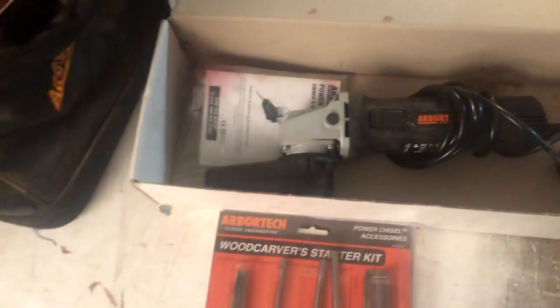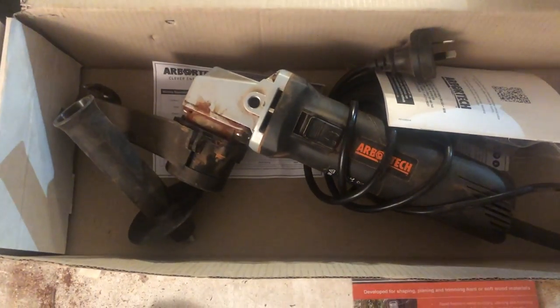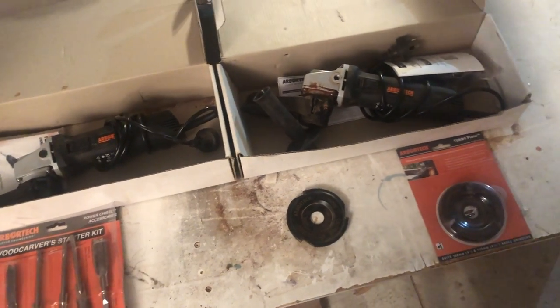The kit came in this wicked bag. There are a few bits and pieces in there — I've got the power chisel, some extra chisel tips, the mini carver, the big carving disc, and the turbo plane. I'm not sure if those are the technical names for all of these tools, but I'm pretty excited to try them out.